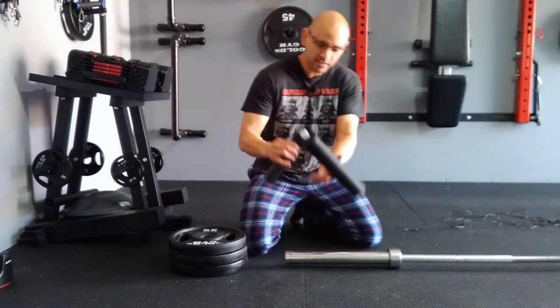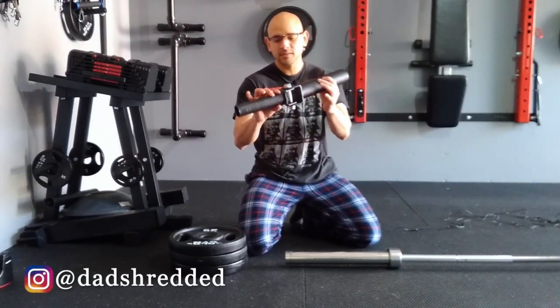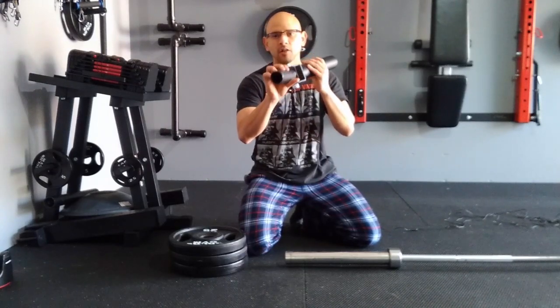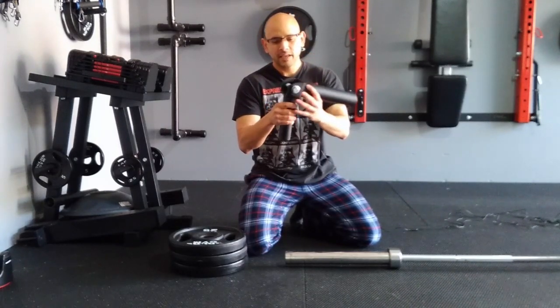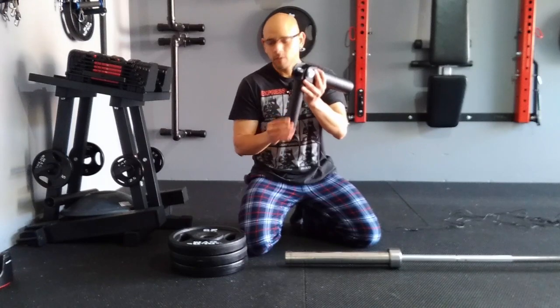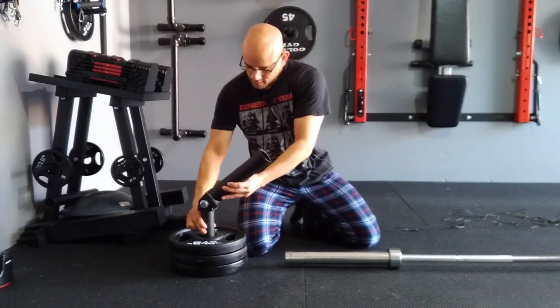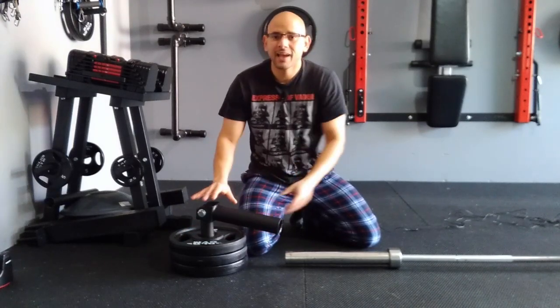Now a landmine is one of these things right here. It's basically two pieces of cylindrical metal joined together at the middle to form a hinge joint. On one end you're going to have a big circle, and on the other end it's a smaller circle. The way this works is that you're going to insert the smaller circle into a stack of weight plates, just like this, and that's going to create an anchor point.